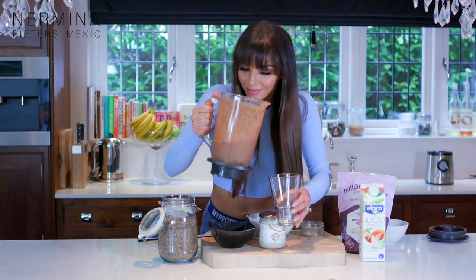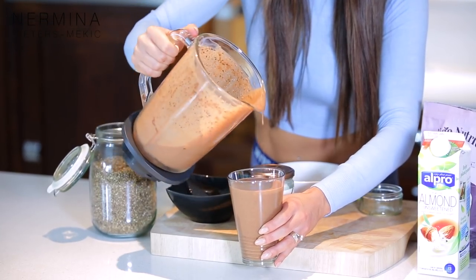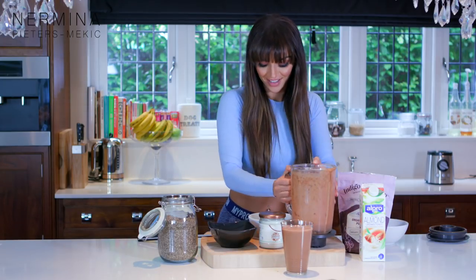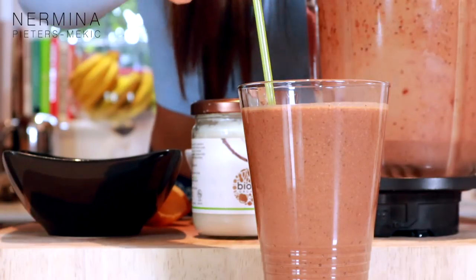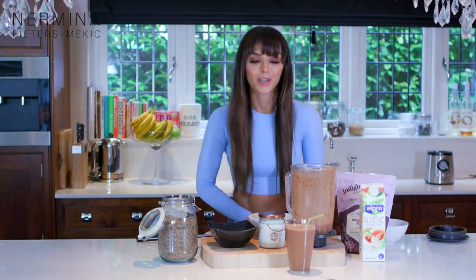I love the smell of this chocolate. How amazing does this look? This is my first one, the chocolate hemp seed smoothie. I can't wait to show you guys the other one. This one smells really good. I'm gonna get ready, clean this up and I'll see you in a second.